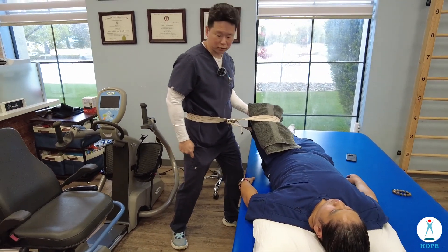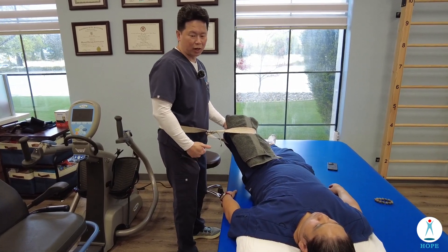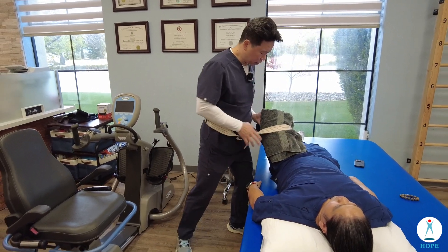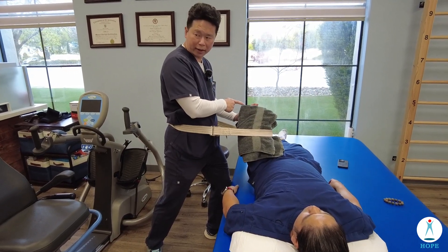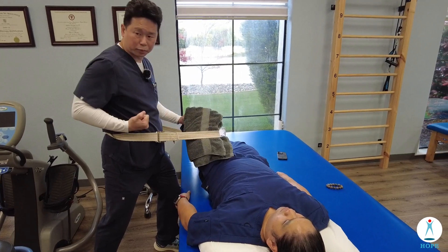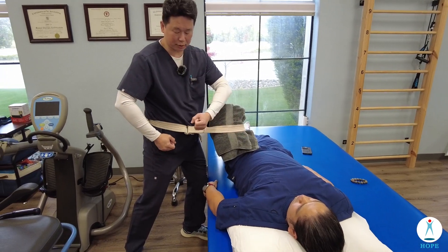I put one leg in front and one leg in back, using my body to lift. If I stand straight it's hard to control and may not be comfortable. So I use a little bit of counter force at the mid-thigh area — push in with my hand on the knee and pull out with the belt.